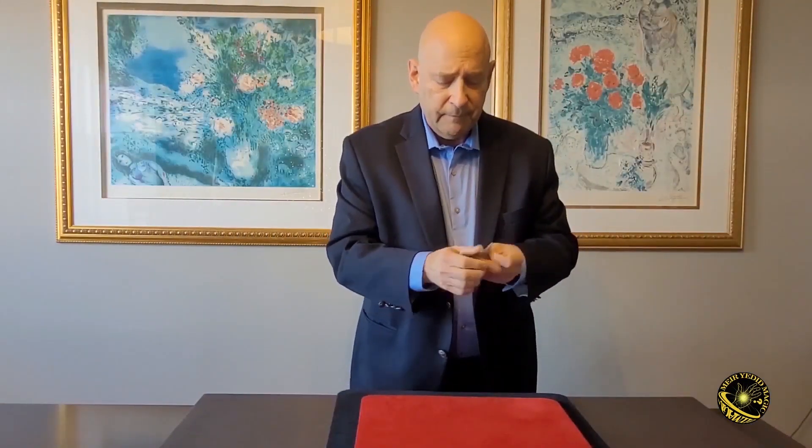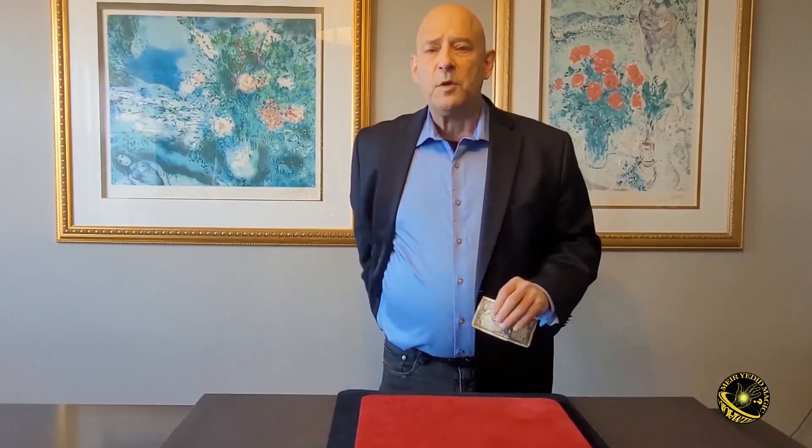Or borrow a dollar bill, fold it, fold it, fold it, and turn it into four quarters. Dr. Michael Rubenstein also joins us and explains two of his original routines using the countdown coins.